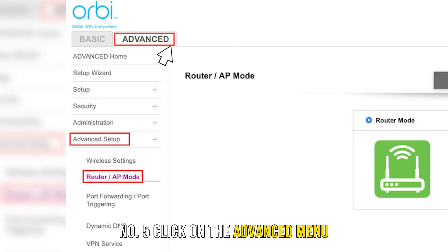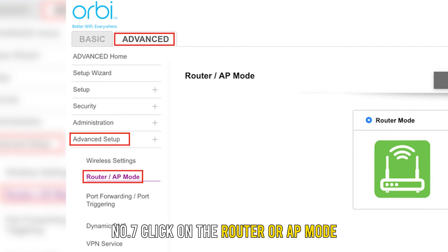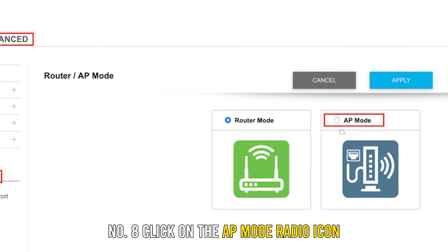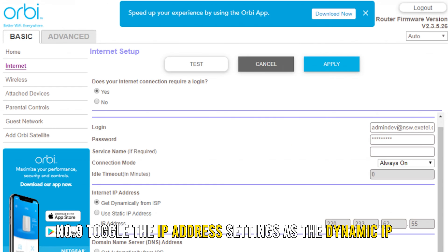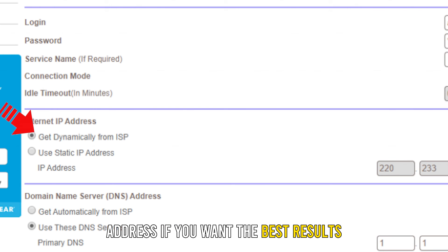Number 5: Click on the advanced menu. Number 6: Click on advanced setup. Number 7: Click on the router or AP mode. Number 8: Click on the AP mode radio icon to activate the Orbi as your access point. Number 9: Toggle the IP address settings to dynamic IP address for the best results.